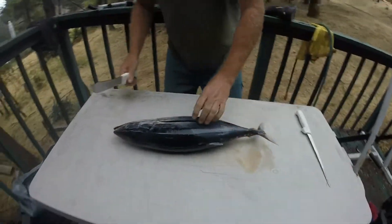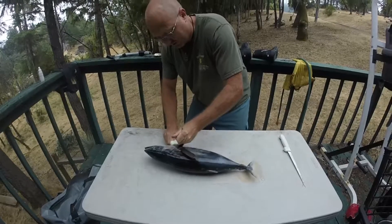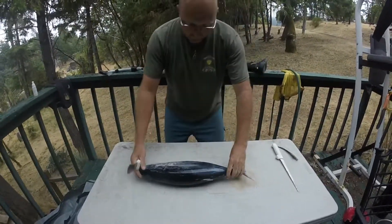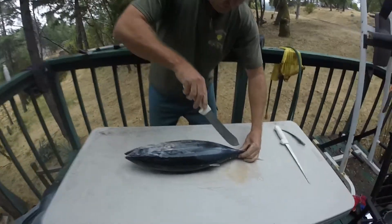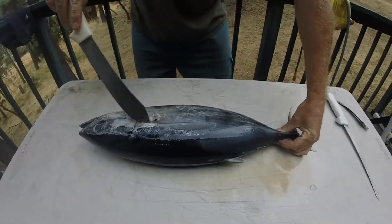The way I like to start is to cut the pectoral fin off first. Come across here, that goes into the bucket. Now, if you look, you'll see that there is a lateral line that kind of runs down the side of the fish here.